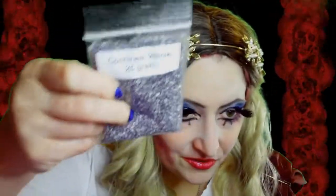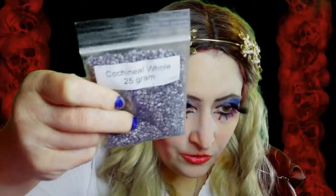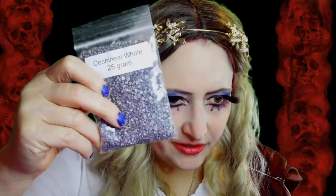Whole cochineal bugs — 25 grams — and it makes a reddish, reddish pink dye. I think it's like a fuchsia dye. They're little beetles, and a lot of food coloring in the past was made with those. I'm not sure if it's the same as carmine, so I'll be messing around with those a little bit.